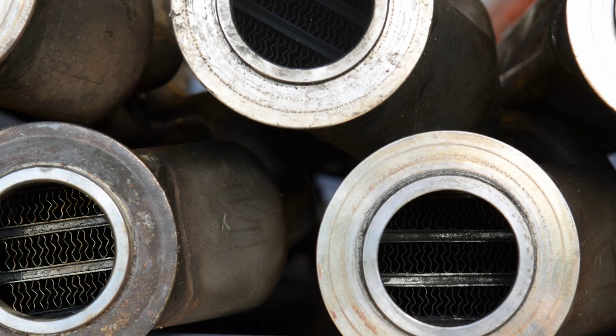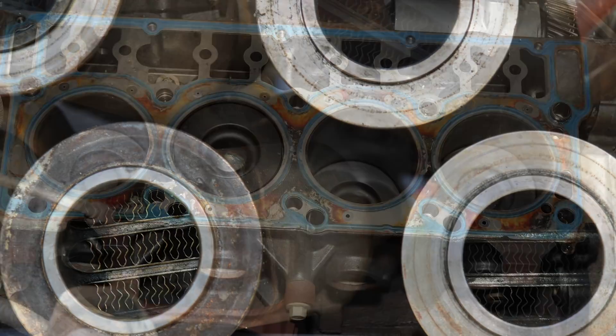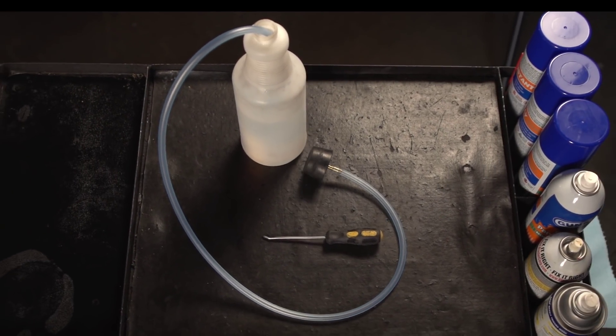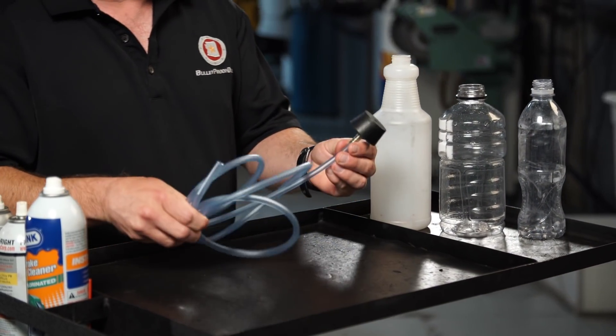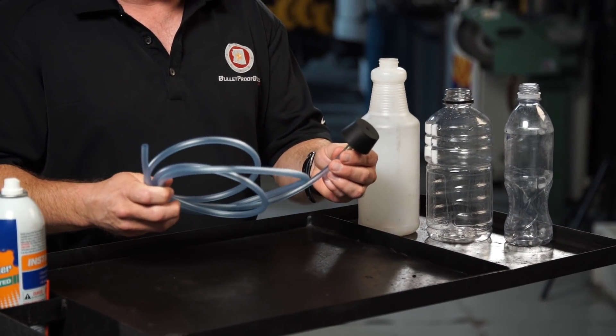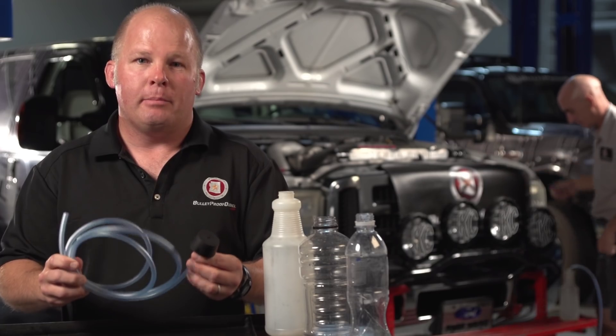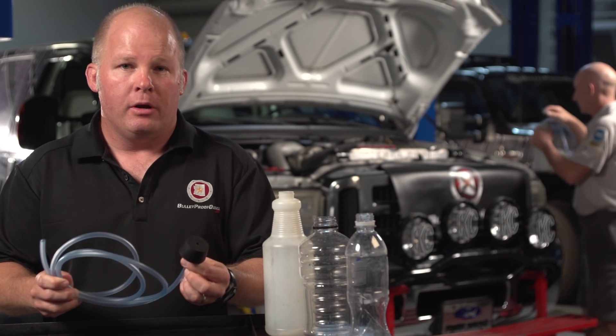How can you tell which problem you have — an EGR cooler, blown head gaskets, or both? We've developed a simple testing mechanism that doesn't give you an exact answer, but can give you a general idea of which way the wind's blowing. The technician is using the Bulletproof Diesel bubble tester, which consists of a rubber stopper, a brass barb, and a clear plastic hose.